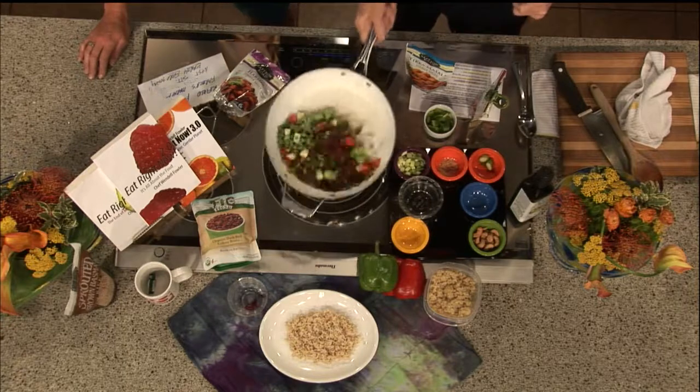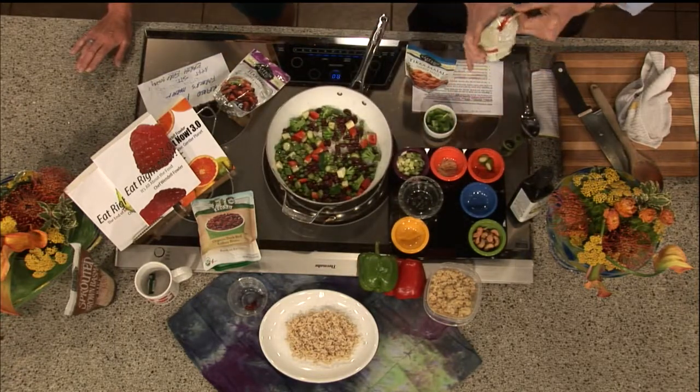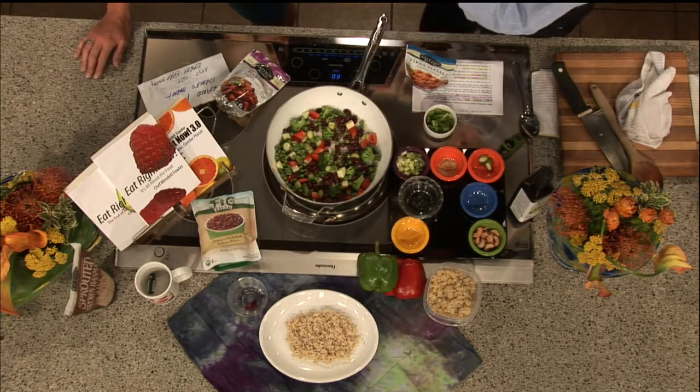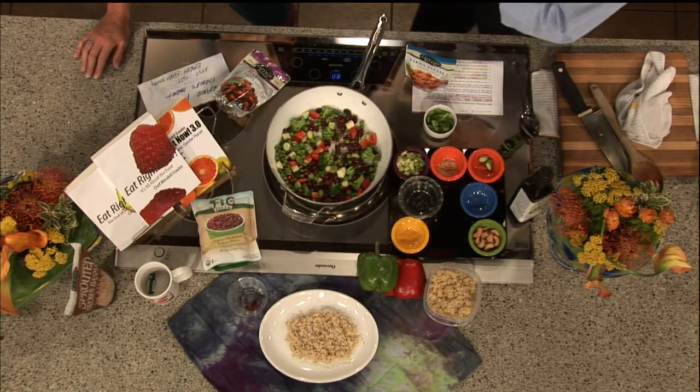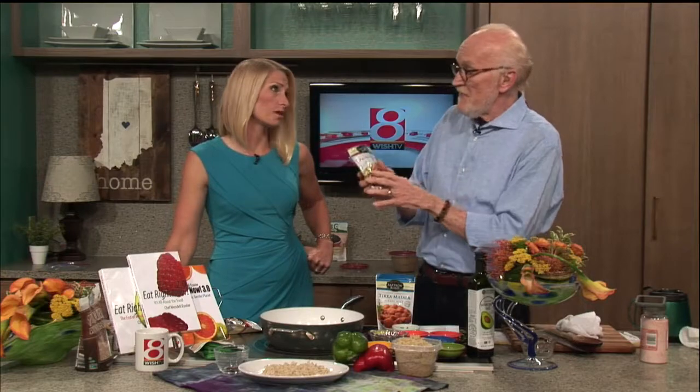That's really all there is. You just get this sauté going for a couple of seconds — you don't want to go crazy. I take this little sauce. This is a red Thai curry. The brand is called Saffron Road.